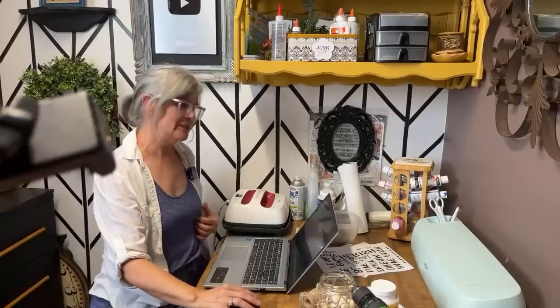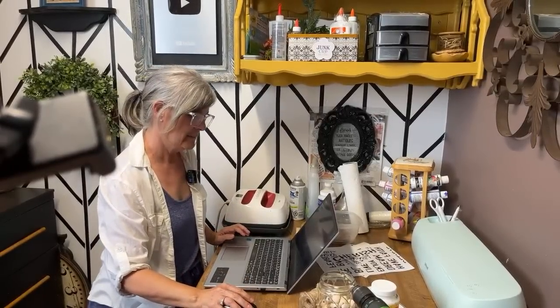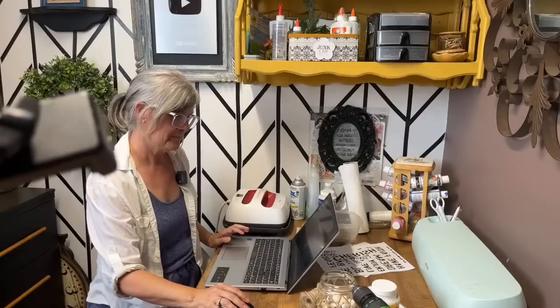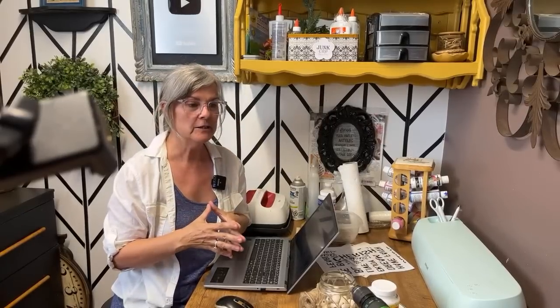Hi everyone, welcome to our live. I'm a few minutes late trying to get organized here, but thanks for joining. Today we are upcycling shutters — wooden shutters that I got from the dump, actually for free. If you can find shutters, sometimes they're really nice to upcycle just as-is as a shutter.